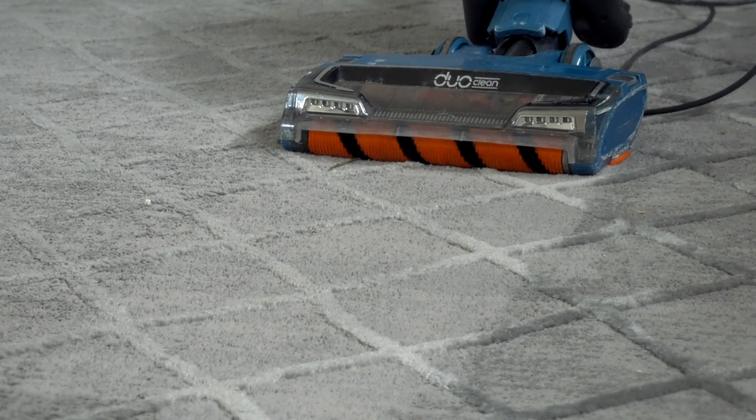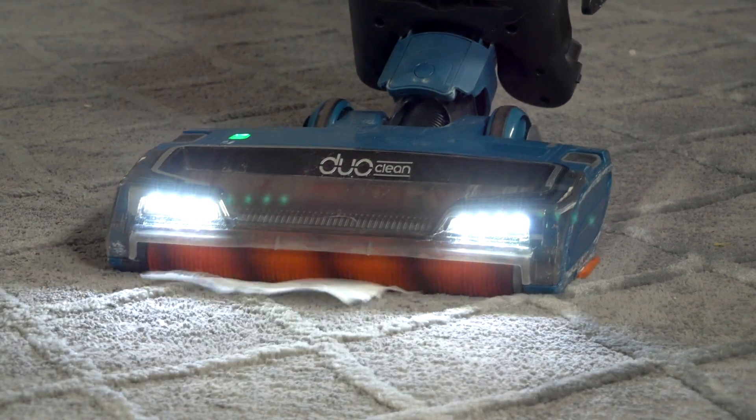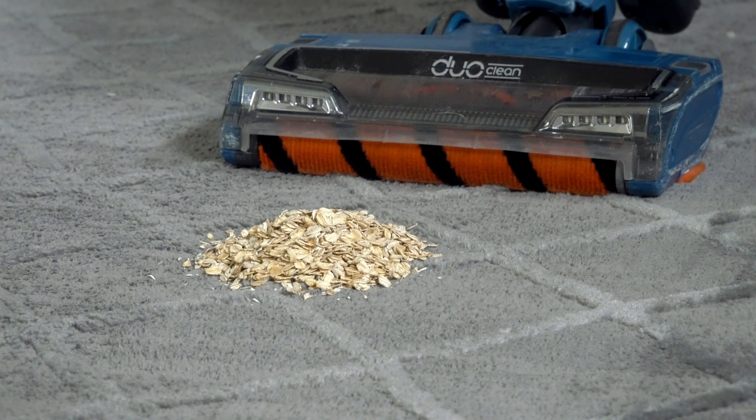The next thing we've got is paper towels — this is a pretty heavy-duty paper towel. As you can see, not a problem at all; paper towel's gone.